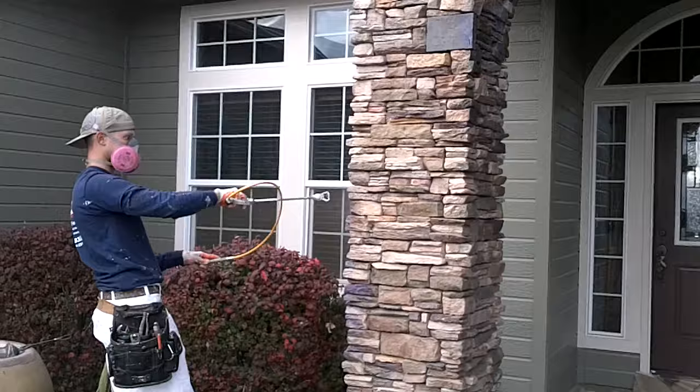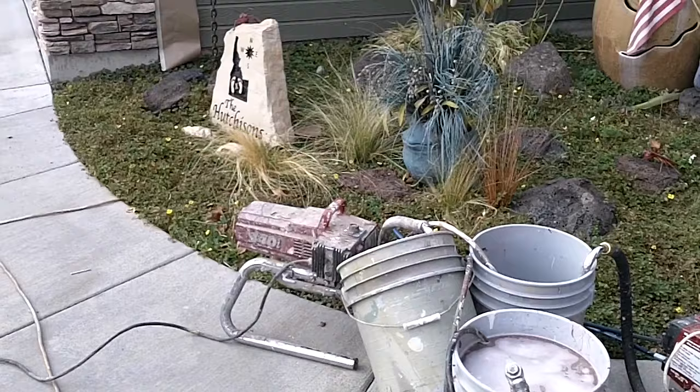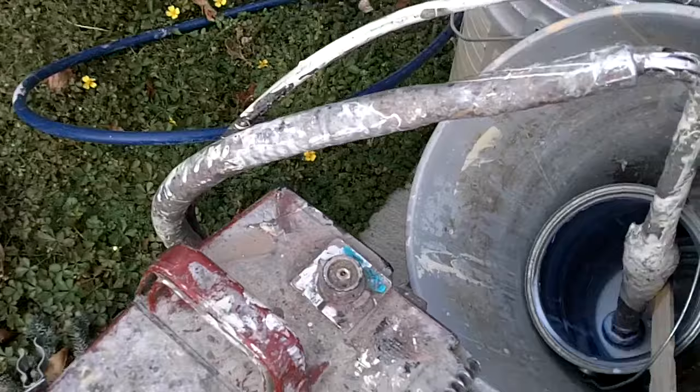I'm just using a Titan 440 airless sprayer to apply it at a pretty low pressure, just using a 310 tip. You can see what the pressure is set at right here.